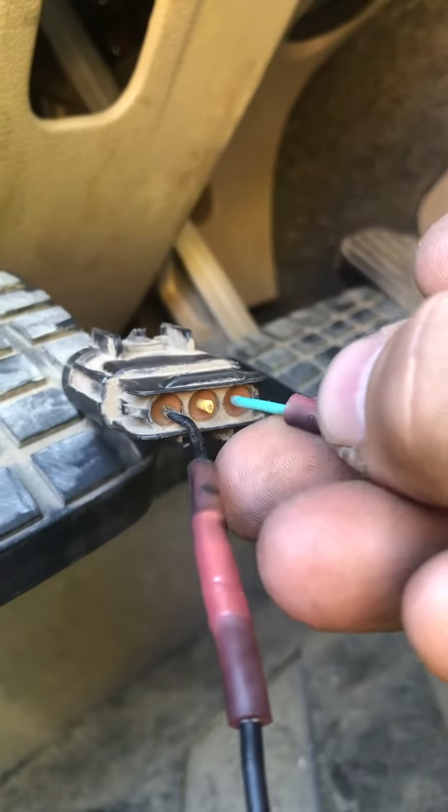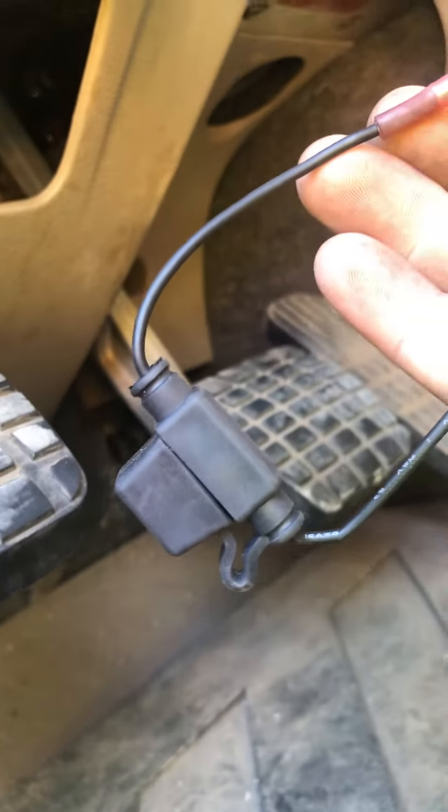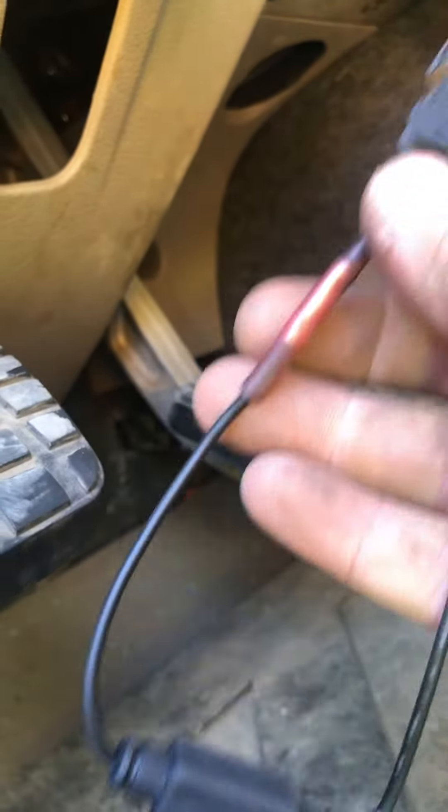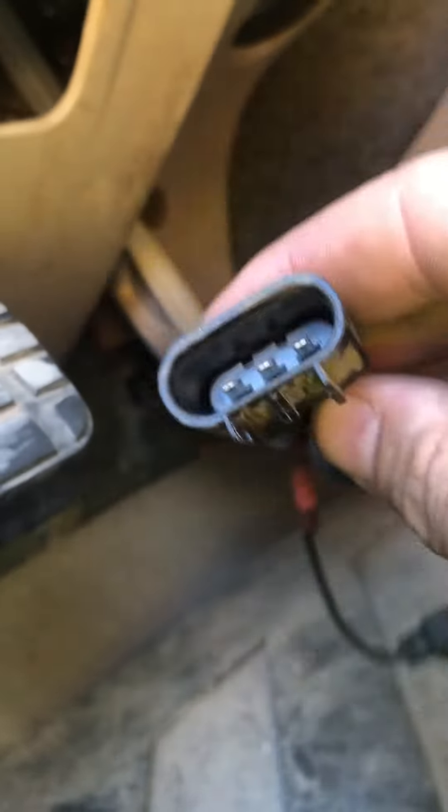You wire it into the green and the black wire, and you cut the yellow one in the center. I put a little inline fuse in there just to be safe — if anything touches or isn't right, it'll blow the fuse. But it seems to be working, so once you have it like that...